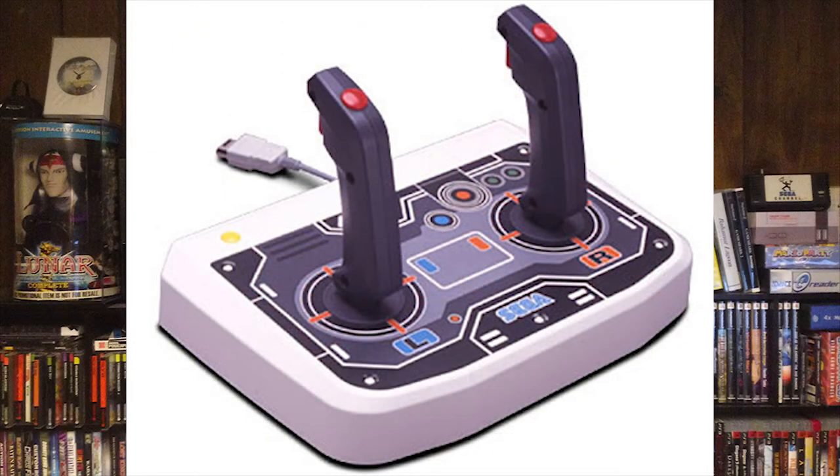The next thing is the twin stick. This was only released in Japan, but they released a lot of them — they are not rare. If someone's trying to charge you anything over about 70 bucks for a twin stick, tell them they can keep it. They're just not worth that much money.